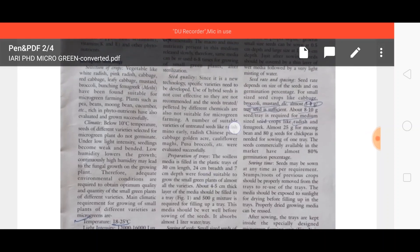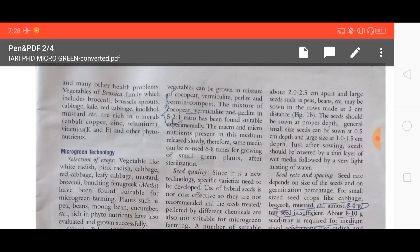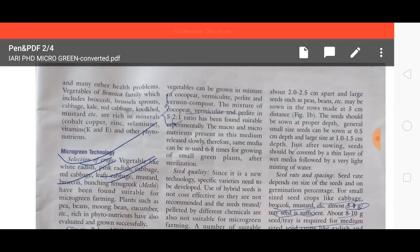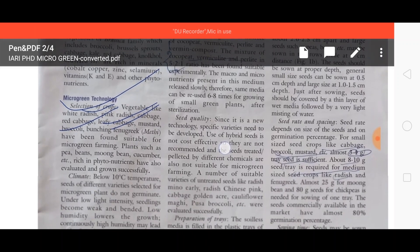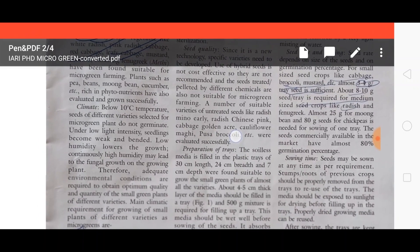Now, what types of vegetables can we grow using microgreen technology? We can grow radish, white radish, pink radish, cabbage, red cabbage, leafy cabbage, mustard, broccoli, bunching fenugreek — that is methi — which are all suitable for microgreen farming. Below 10 degrees centigrade, these seeds are not able to germinate.